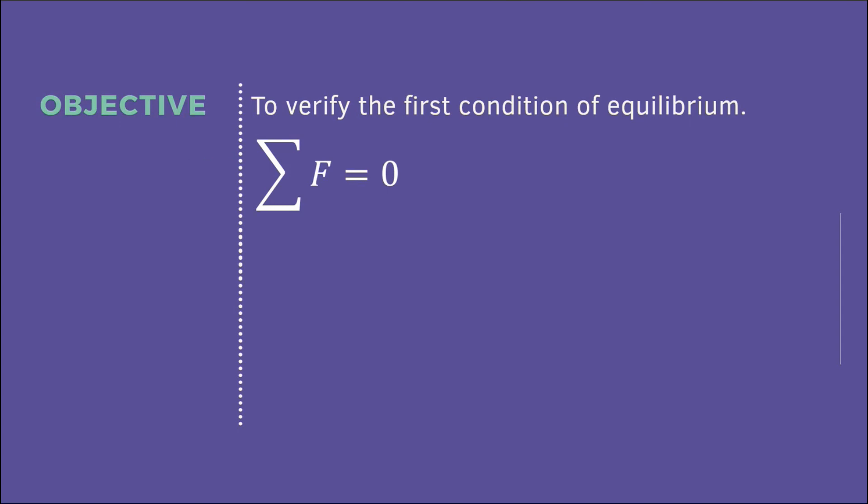Good day everyone. For today's experiment we will perform experiment number five: the first condition of equilibrium using the dynamic heat stand. The objective of this experiment is to verify the first condition of equilibrium, in which the summation of forces is equal to zero. In this experiment we will have three types of forces.